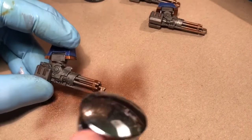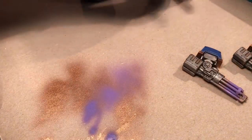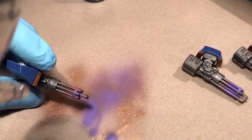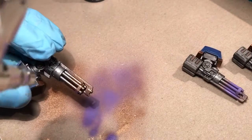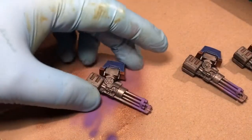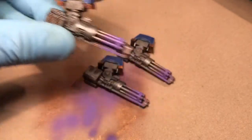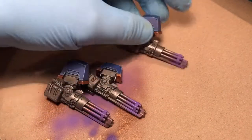Just purple on it. As you can see the barrels are nice and purple — you can see the hint of brass. Next up is the blue, so let's get on it.